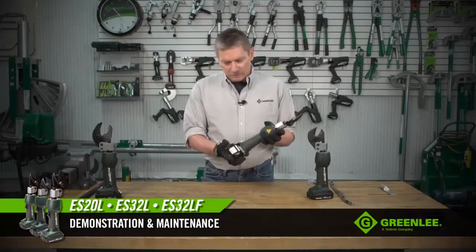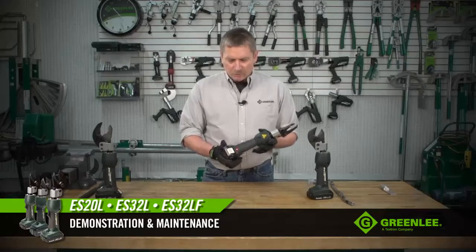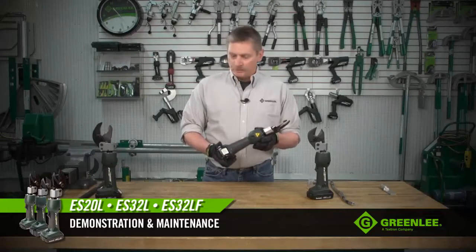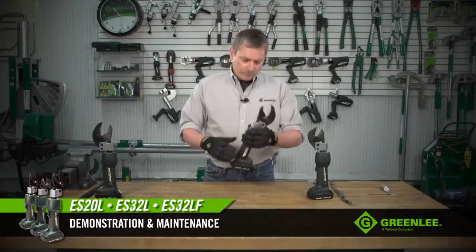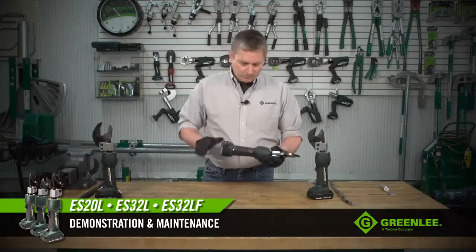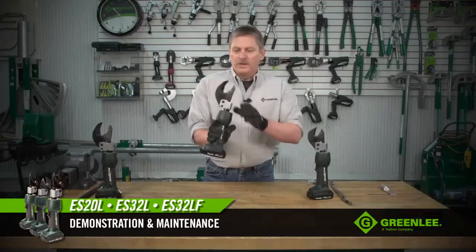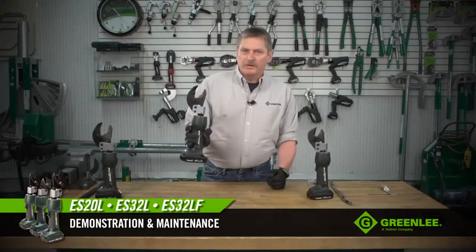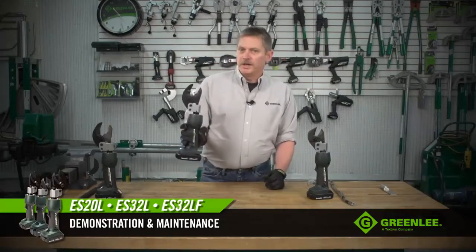Once you insert the battery into the tool, you'll notice the LED light flashes a couple of times, telling you that the tool is ready to go. When you squeeze the trigger, there is a white LED work light to help illuminate dark areas you may find yourself working in. The tool has a rapid cycle time and an auto retract feature.